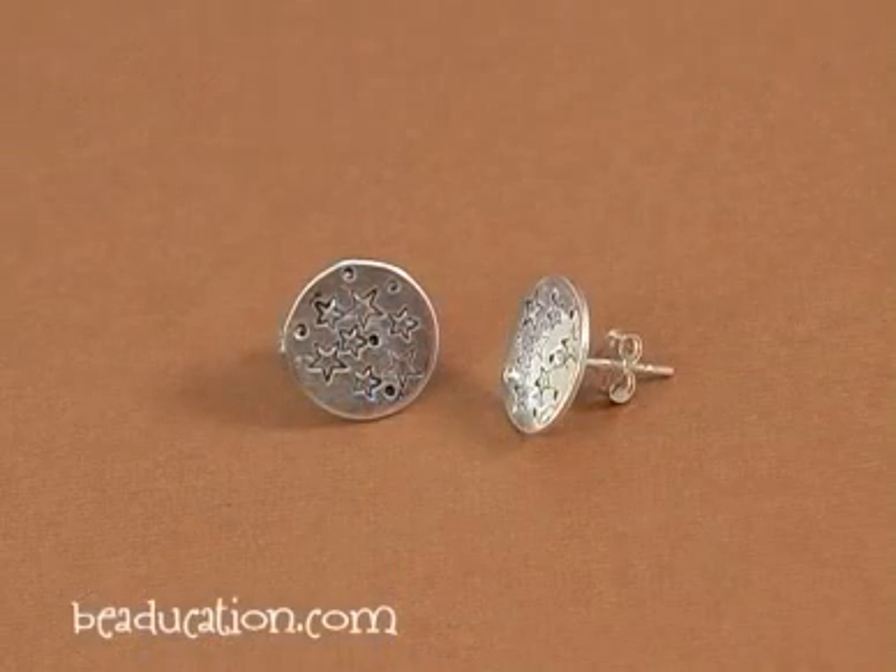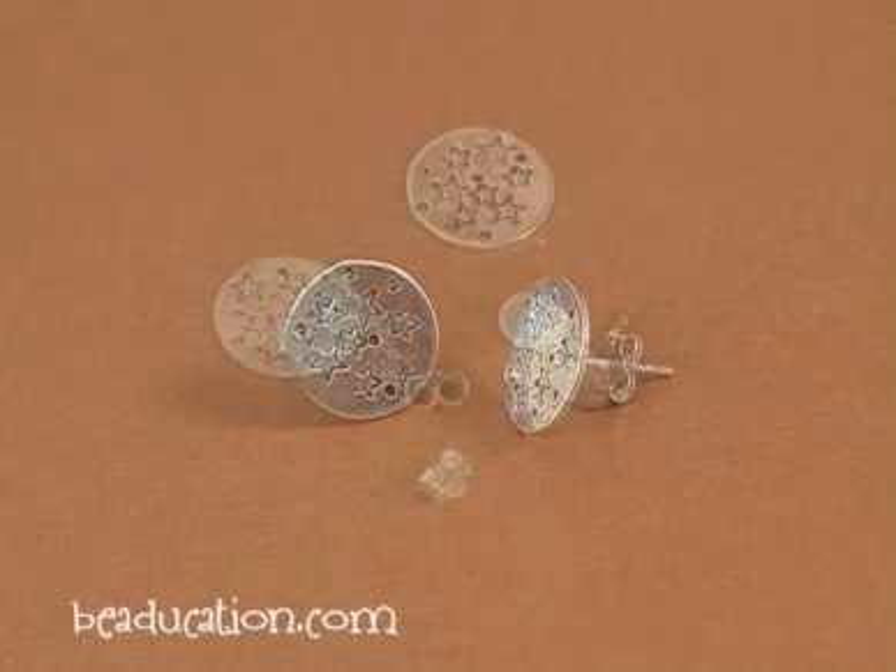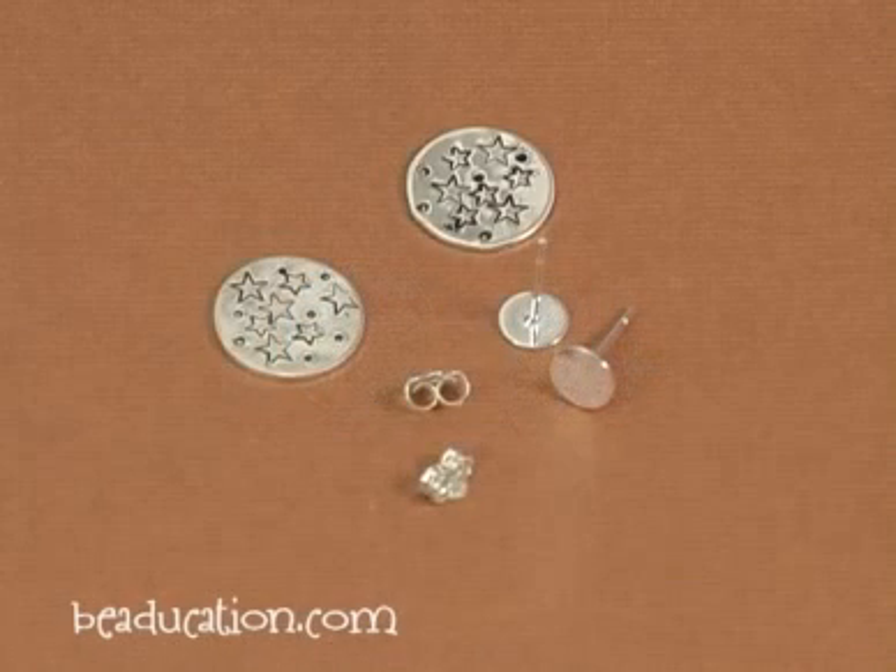Hi, I'm Kate Richberg for beaducation.com, and today I'm going to show you how to use the sterling silver earring posts. They're really easy, great to use, and I think you're going to love this technique. Look at how cute this simple pair of earrings is — I'm going to show you how I made them. Simple earrings are all the rage, and they're easy to make using these earring posts.